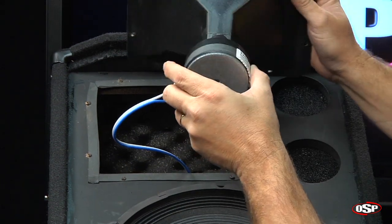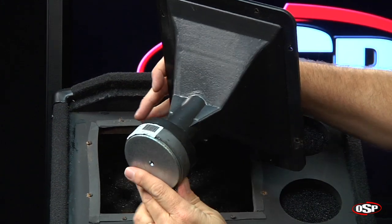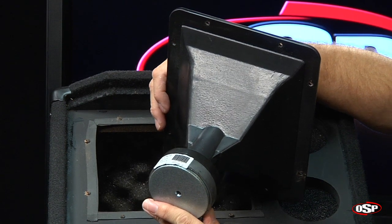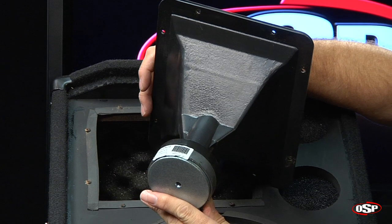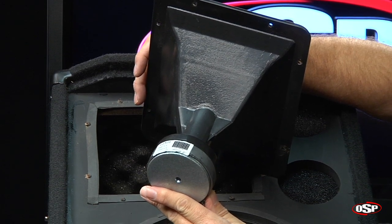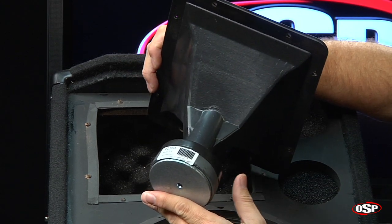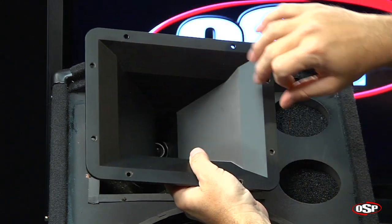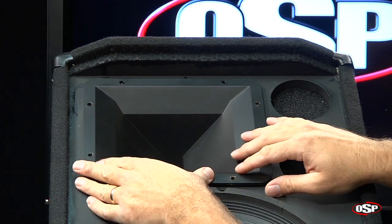On the back side you'll notice that this is actually a compression driver — this is not a piezo driver. There are a lot of other speakers on the market that use piezo drivers for the high-frequency horns, but this is actually a pro-level 1-inch driver on the back of this horn. The dispersion is 90 degrees in the horizontal plane and 60 degrees in the vertical plane.